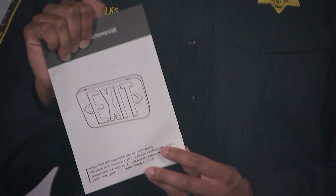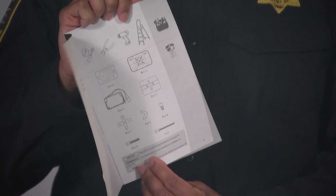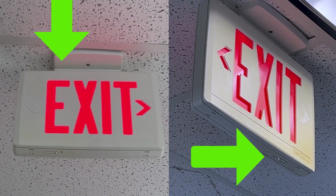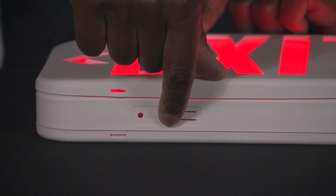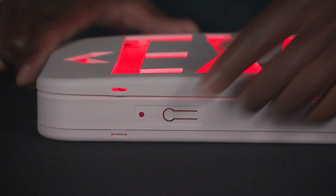Check the manufacturer's instructions for your exit sign and shut off the power at the breaker before opening the unit. The first thing to do is to locate all your exit signs and check for the indicator light. Some units will have a green light to indicate the exit sign is working correctly. The indicator light is also where you test the unit. If the light is not lit or the indicator light is not working, it may need a new battery.